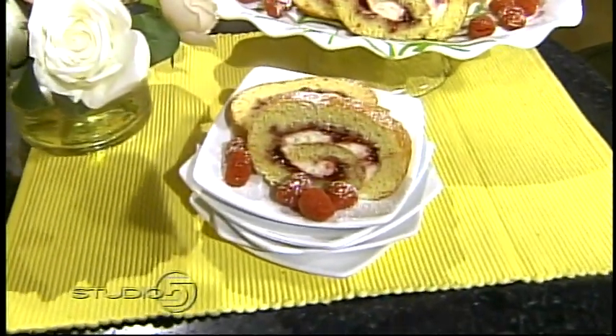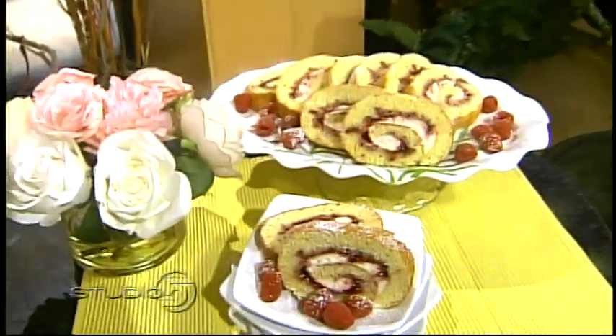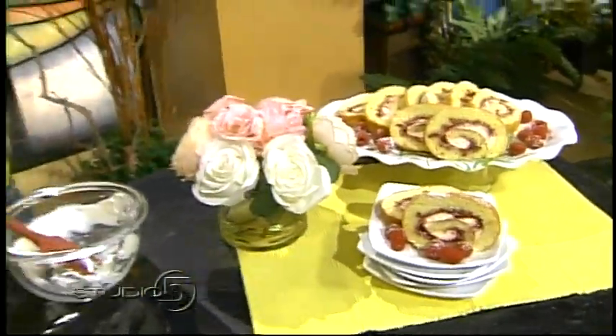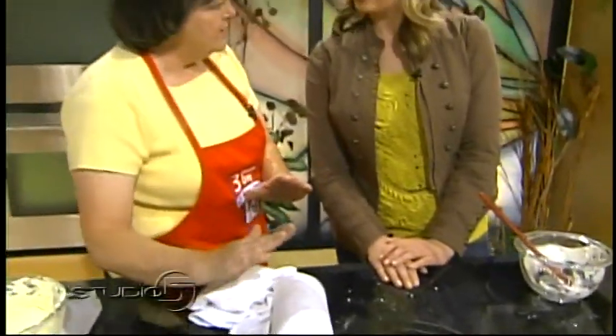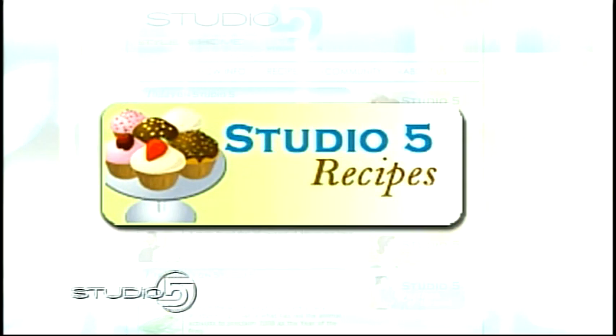Could you add chocolate to this? You could. I know we're going low-fat, but we tried to make it a little bit lower fat because of all the chocolate this month. Two things: you could put it inside of that roll, or you could drizzle it over the top. We agree — we like chocolate. Becky, thank you so much. You can find the recipe on our website, studio5.ksl.com — just click on the green recipe button.